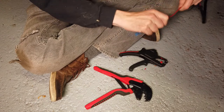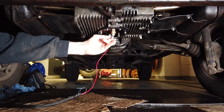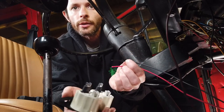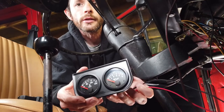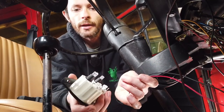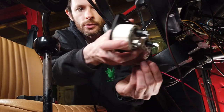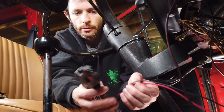Okay, that's ready to attach onto the sender. We've got the wires coming up into the van now. I've got the gauges in their little holder. I'm going to put some spade terminals on the end here and then mock it up on the dashboard to see where we want all the other wires to go.